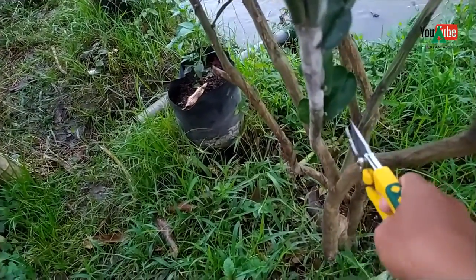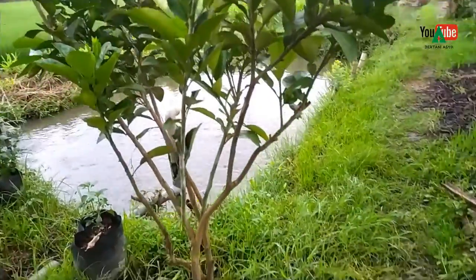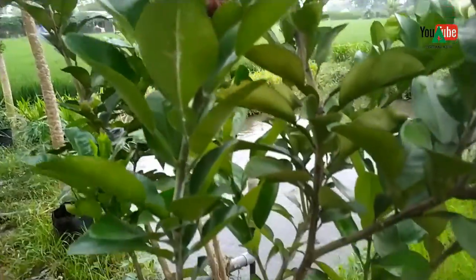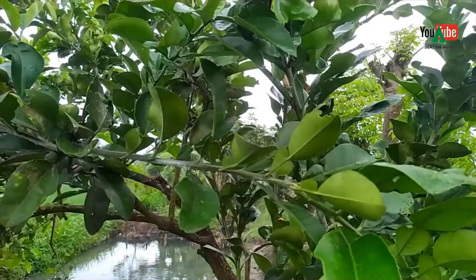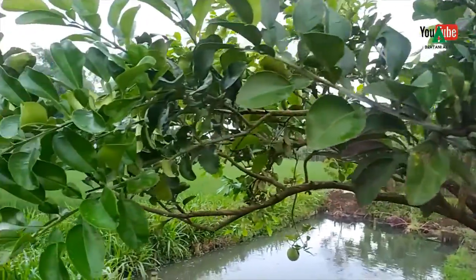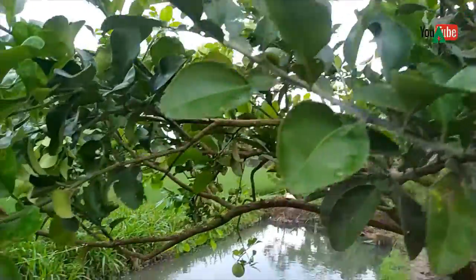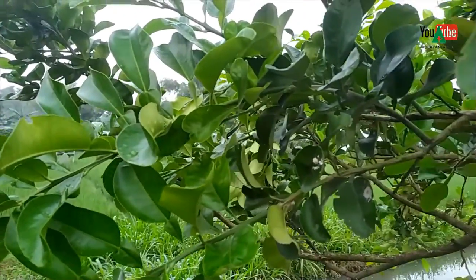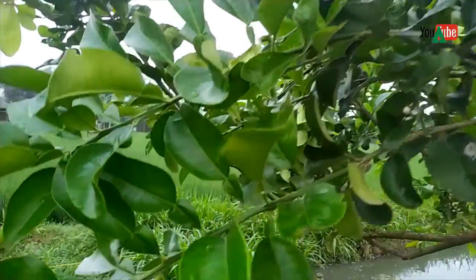Ini kita lihat contoh pruning pada tanaman jeruk pamelo. Ini yang kita pruning, habis kita pruning. Ini juga adalah tanaman jeruk pamelo yang berbeda. Nah ini baru dua minggu yang lalu kita lakukan pruning atau pemangkasan, kita lakukan pemangkasan secukupnya.